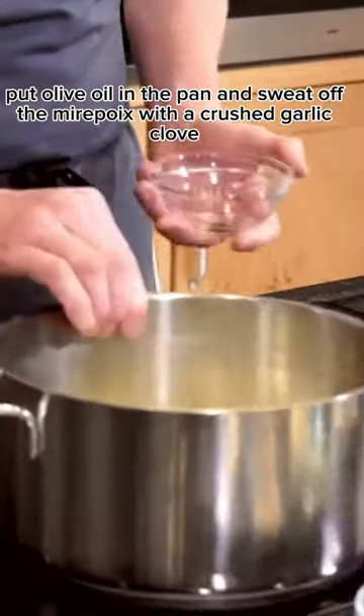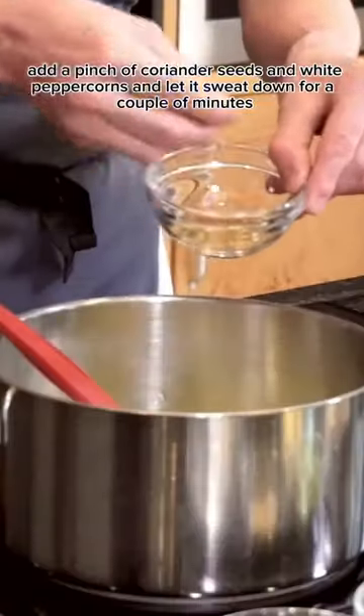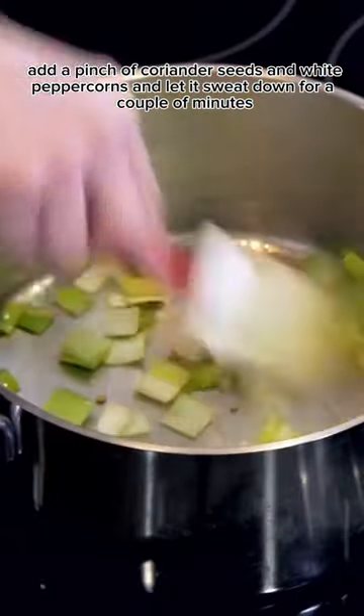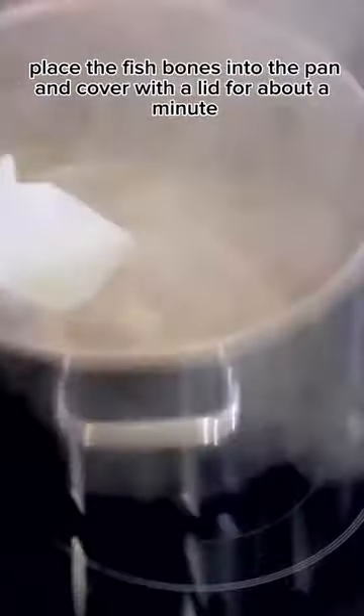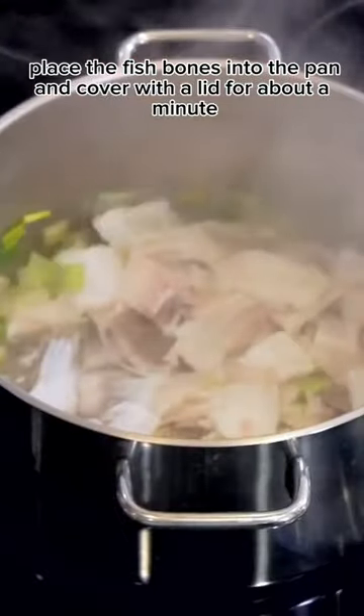Sweat off the mirepoix with a crushed garlic clove, add a pinch of coriander seeds and white peppercorns, and let it sweat down for a couple of minutes. Place the fish bones into the pan and cover with a lid.